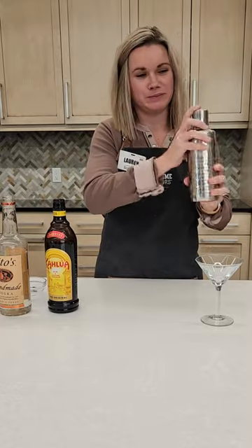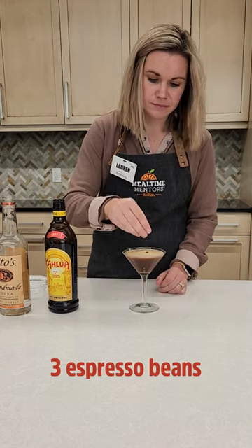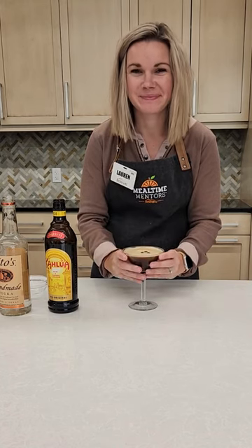Because we want it to be cold and we want that nice foam to form at the top. Once you're done shaking, pour into a chilled martini glass, top with three — must be three — espresso beans, and enjoy all the goodness of an espresso martini.